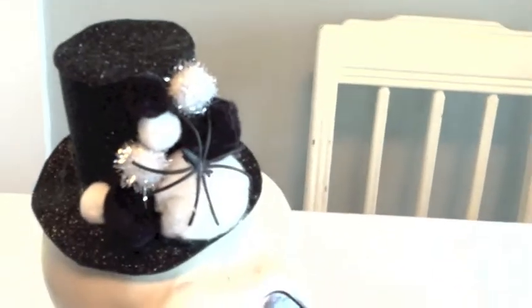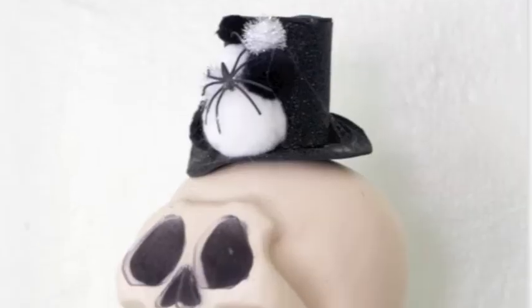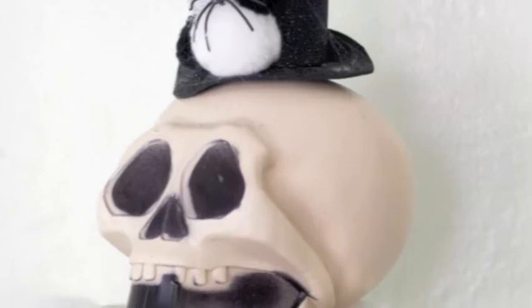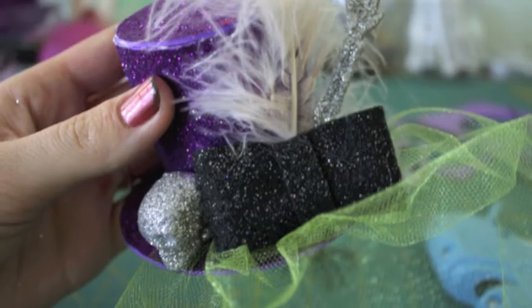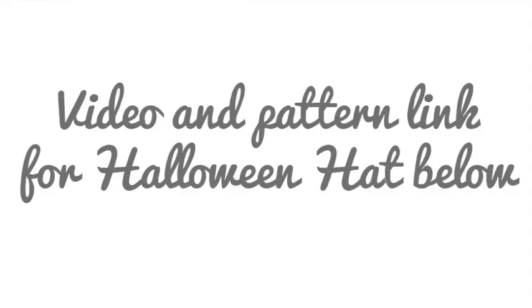If you like the hat that my skull is wearing, I have a video tutorial and a free pattern download on how to make these fascinators. They're great for Halloween because you can make them work with any costume, or like I did, use it to fancy up a skull.